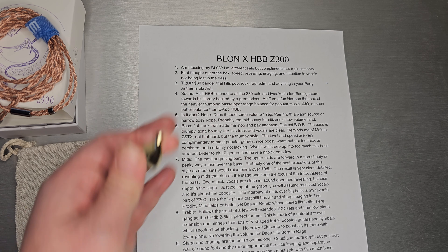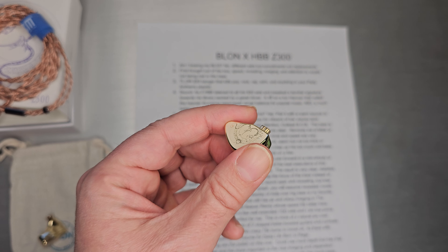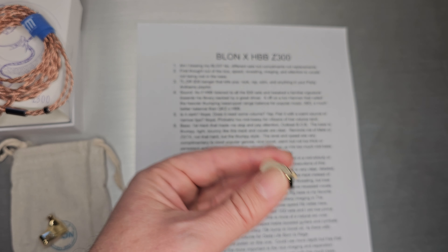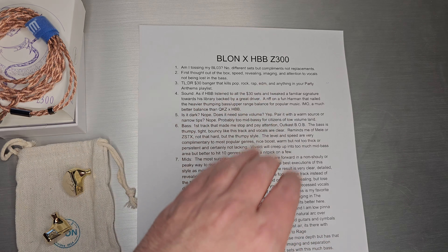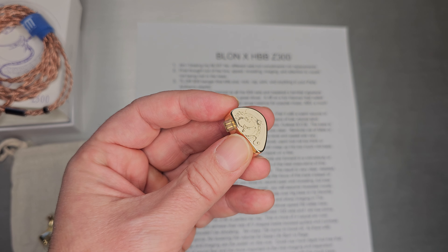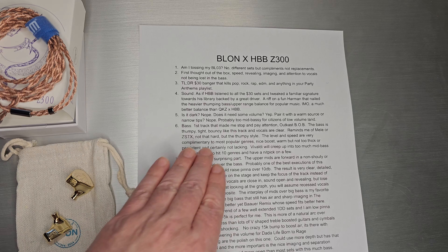Am I tossing my BL-03? No. I think these are actually two different sets for two different music styles. I liked BL-03 for that natural, chill, relaxed, thick legato vibe — just a relaxed, bassy, chill set that appealed to lots of genres. What I like about the Z300 is sort of the opposite: I love it when it's hard-hitting and a little fast, speedy, a little more detailed. I wouldn't necessarily get rid of my BL-03, but this one fills another niche at the price point and does something a little different than other sets.